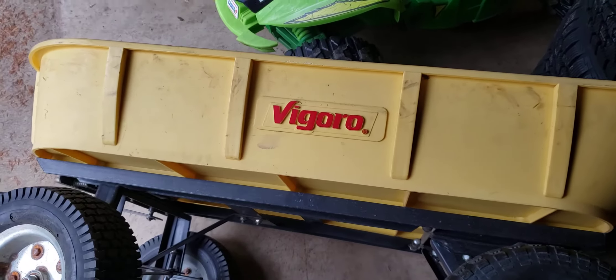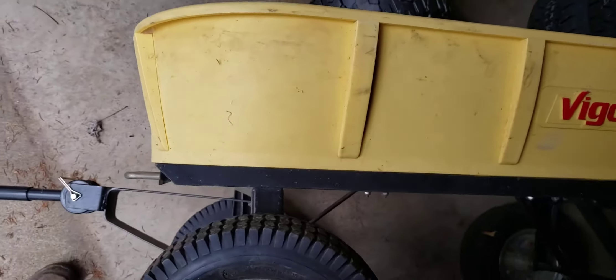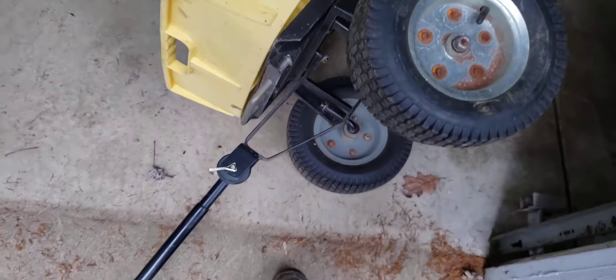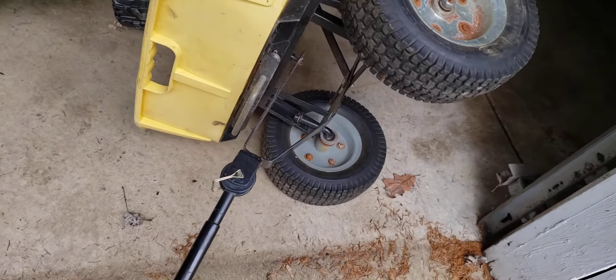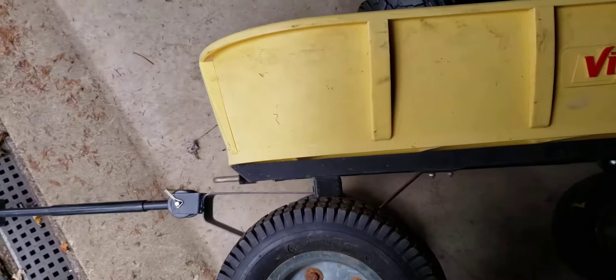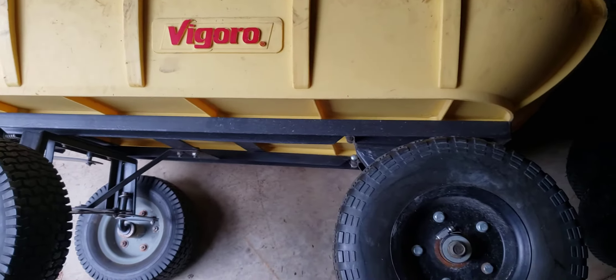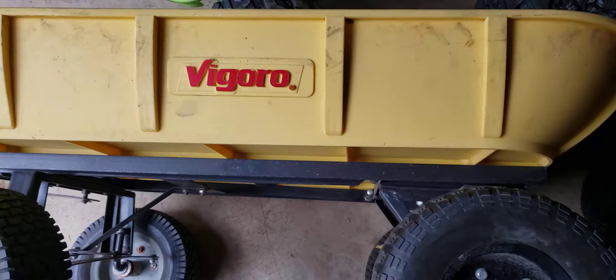Hello, so I have this dump trailer, dump wagon I got from a friend of mine, pretty cheap, like $20. It's an actual old-style dump. It's a pretty big little wagon, and I think it's built way better than the new ones.